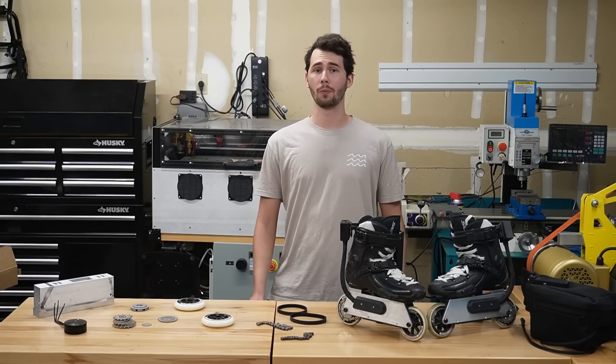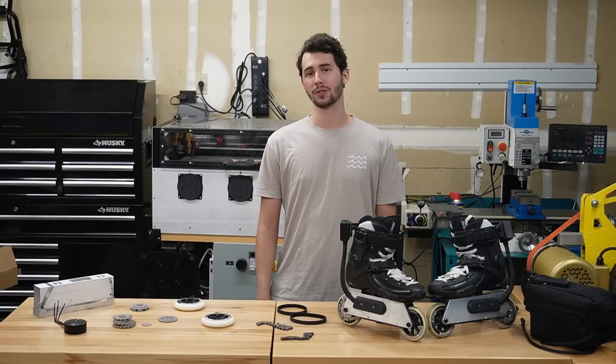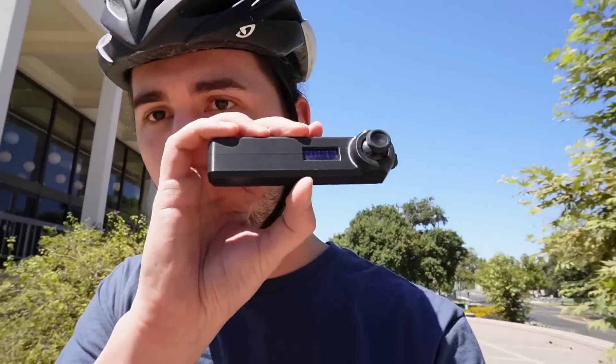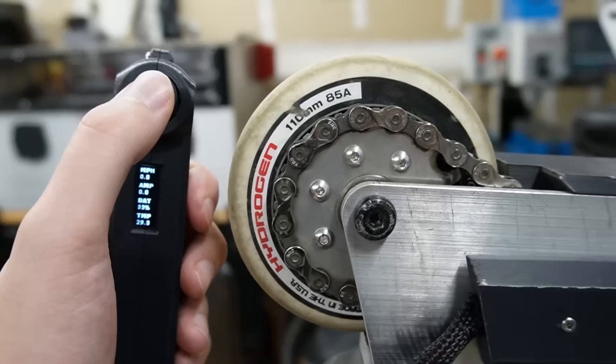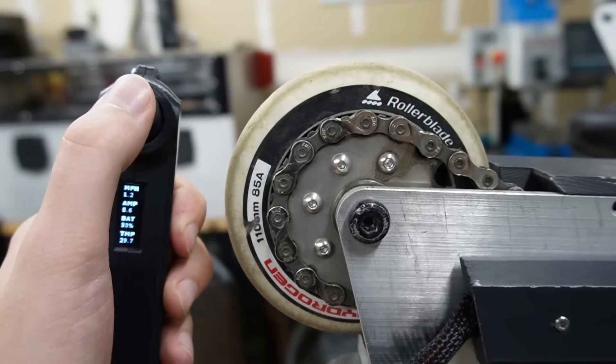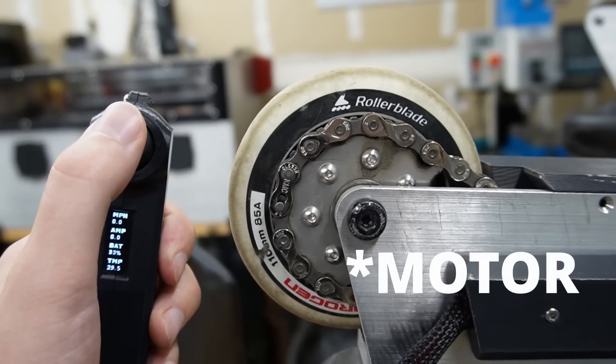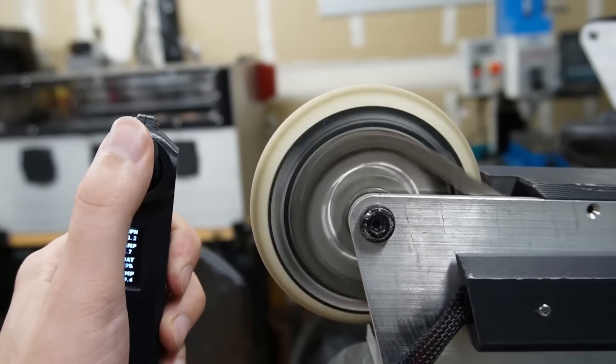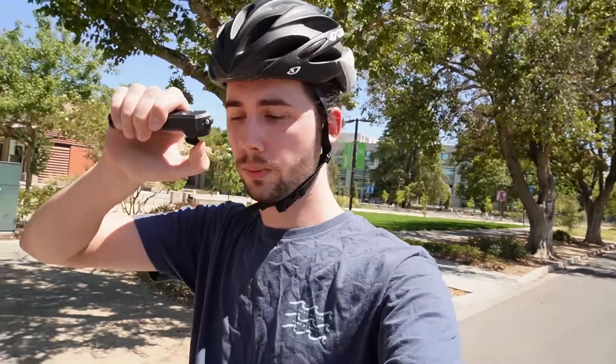Now that you've seen how they were built, let's put them to the actual test to see how they perform. Here I am on the beautiful UC Davis campus. I've got my remote, I've got my skates, and I'm ready to see how fast I can go. On the remote there is a little OLED screen — I'll show some B-roll of that in action — but it tells me my speed, my battery temperature, how much amps I'm giving the skates, along with other useful metrics. I can just push up on the thumbstick to get going, and when I want to slow down, just pull back.